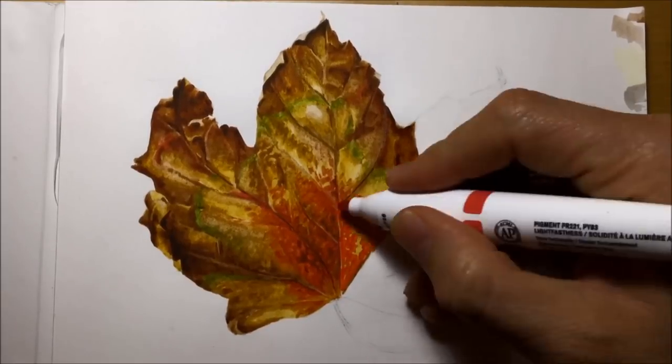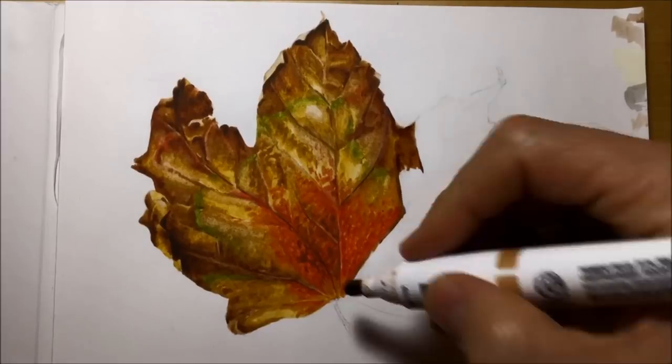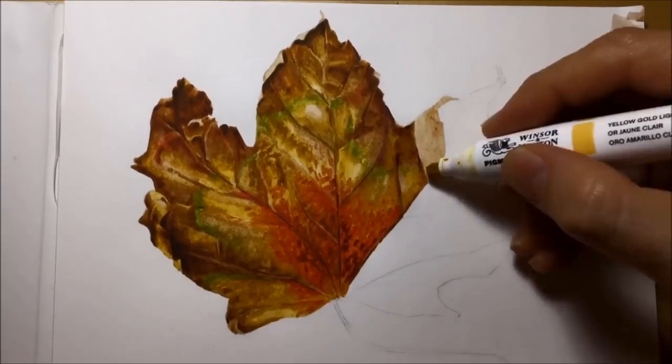I use those lighter colours to blend in some of the darker colours, or blend the darker colours together as I go through this — using colour to blend with colour, which is a nice way of keeping the colours really bright and really vibrant.